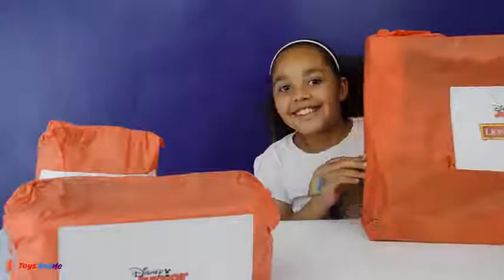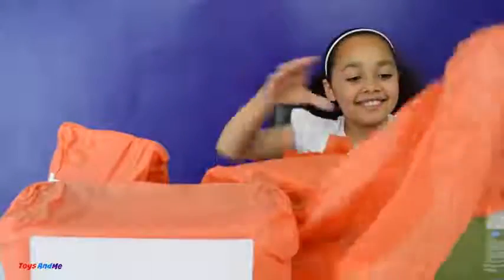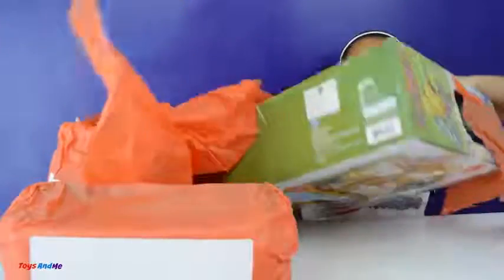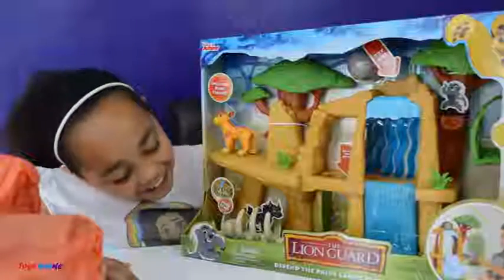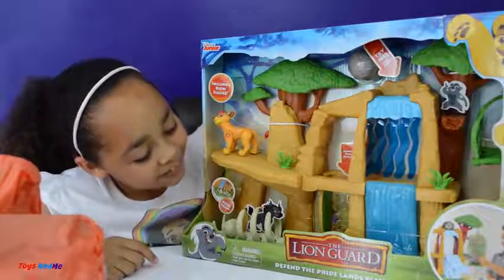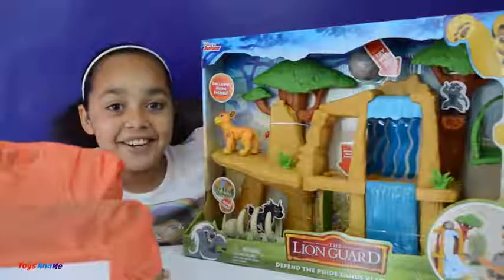Now let's move on to the next one — let's go for the big one, it's really big, it's like Christmas again! Oh my goodness, wow, this one is really cool guys and it even goes with a character. So here is the Lion Guard Defend the Pride Lands playset and it looks like it's got lots of cool features. I can't wait to open this up and it's for ages 3 plus. But before I open it I need to open the two other surprises — it's that big, I'm falling off my chair!